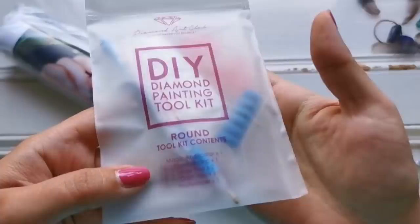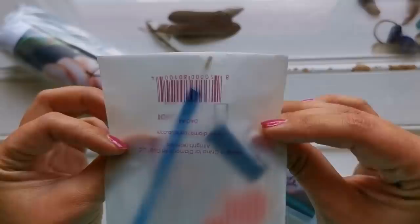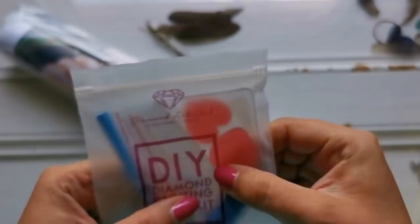It comes with a typical Diamond Art Club tool kit. So that's the blue pen, squishy, two plates of wax, baggies, tray, and a multi-placer. And in this kit, I believe it is a three-placer.